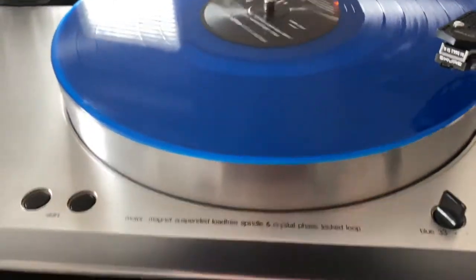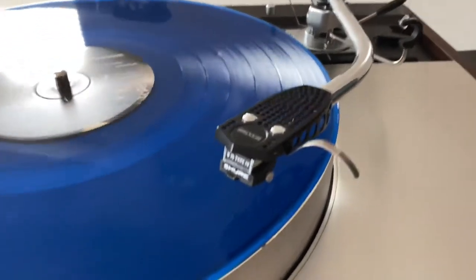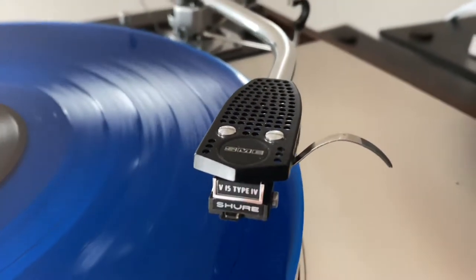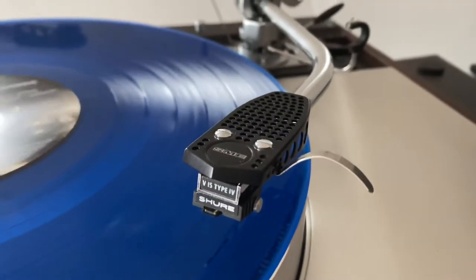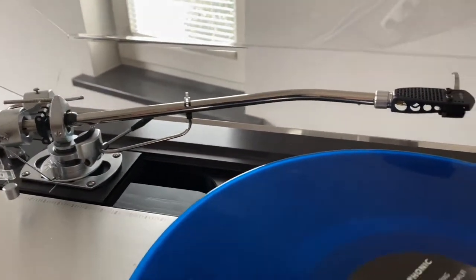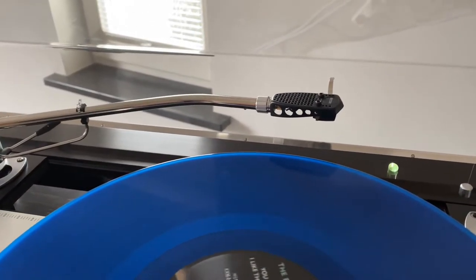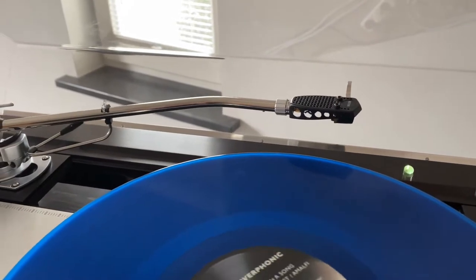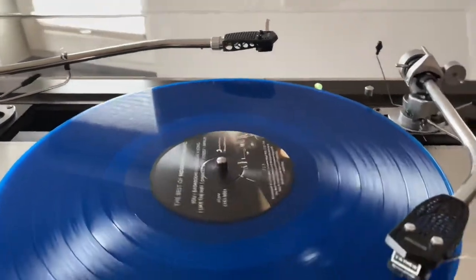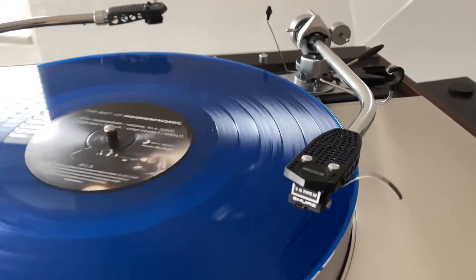For this record we need 33. We have here an SME 3009 Series 2 with non-detachable head, and it has a Shure V15 Type 4 element, which I love very much for soul, funk, and pop music. Over there we have the long SME 3012R, which has a Luxman LMC1 moving coil element — fantastic for jazz and better pop music. The sound difference is that the MC is a bit more metallic and the Shure is a bit more in the bass. It just depends on the music you want to listen to.